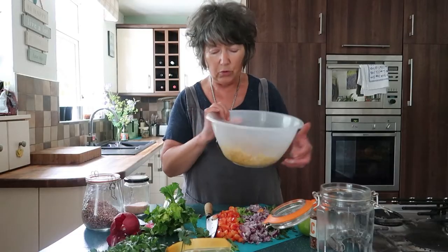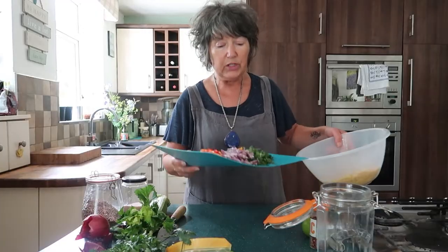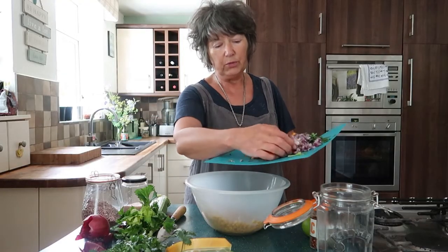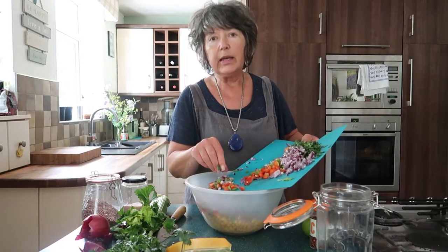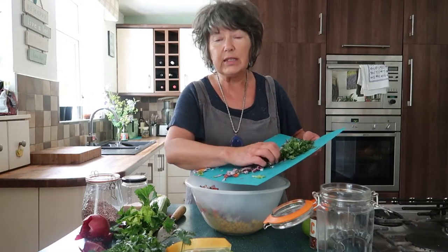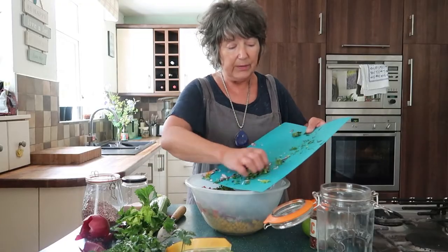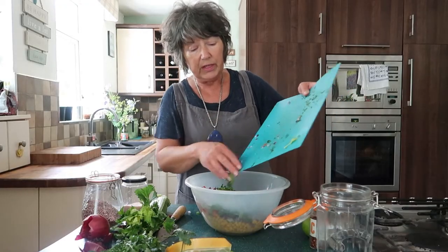Rather than have you watch me chopping up all the veg I've pre-chopped them, so let me just recap what I have. I've got three cups of corn in the bowl, a chopped red pepper — go for all the colours, so here we've got yellow and red — some celery, and a red onion. Onions are fantastic; they're great infection fighters, full of quercetin which is a really powerful antioxidant and incredibly good for fighting all sorts of infections. So I'm putting all of it in the bowl.